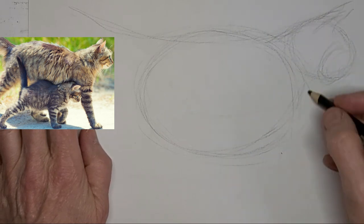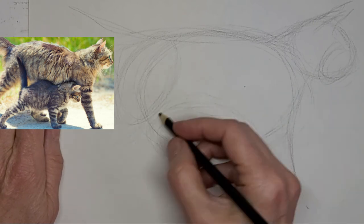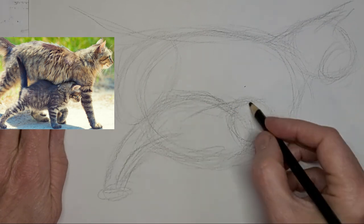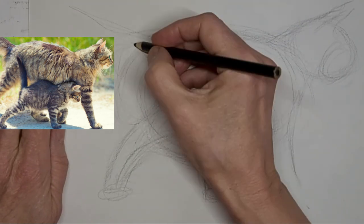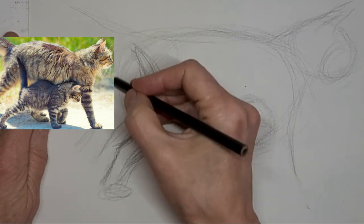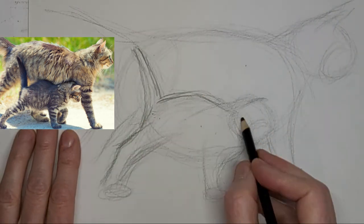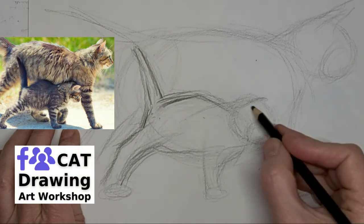I'm going four times the speed here and voicing over, just kind of mapping the kitties out. That big round shape — the biggest shape — was kind of both cats. So now I'm using part of it for the kitten. Just getting those little legs in. We'll just strengthen up the lines that are important now and let the other extra lines fade away into background tone.